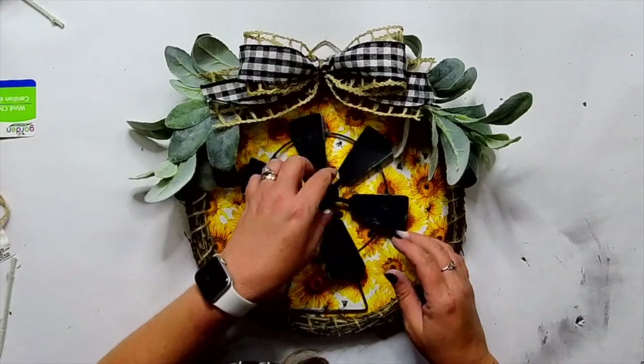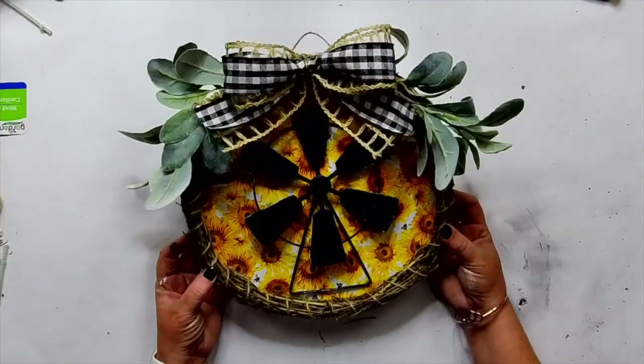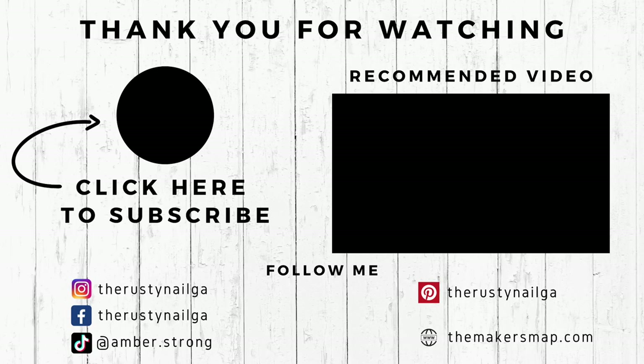I would love to know what you think about this week's projects. I hope you enjoyed them. Let me know which one is your favorite, and I will see you guys on the next video.